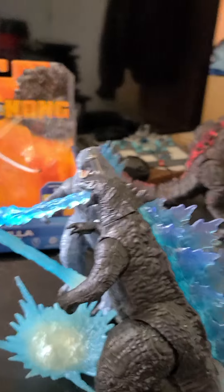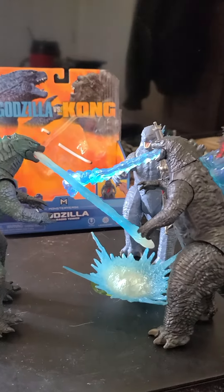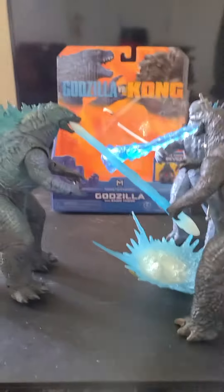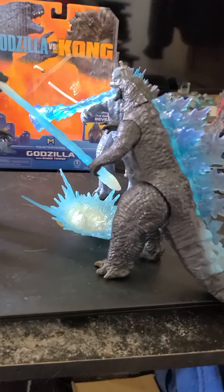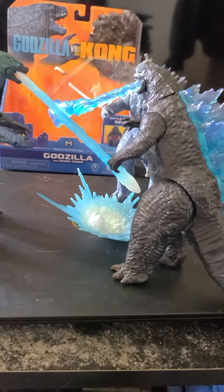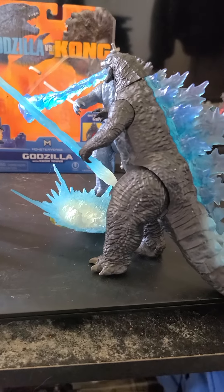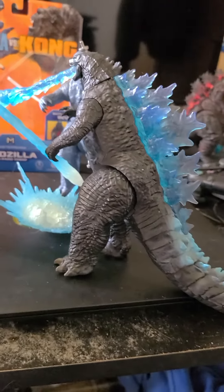I just wanted to showcase a Godzilla battle royale between the three Godzillas I have. I have other Godzilla figures, but nothing quite as spectacular as these guys. I'm going to include this with the other video and add it as bonus footage.